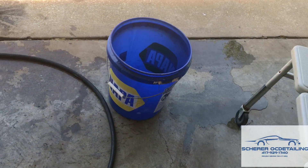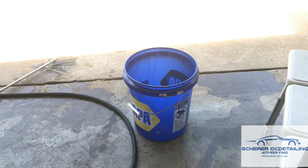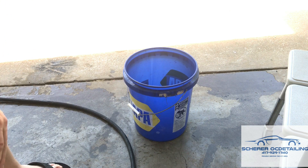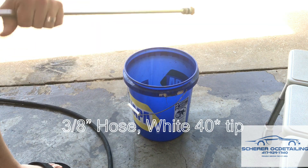How are we going to find out? With a bucket and a stopwatch. Alright, so here's what we're doing first: we've got the 3/8 inch hose, white tip, on the electric pressure washer.